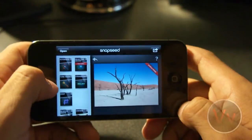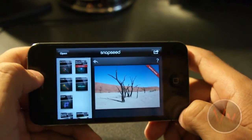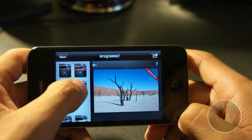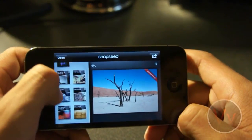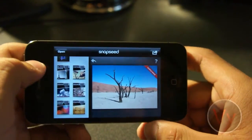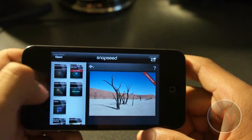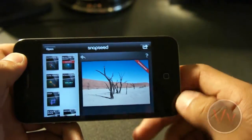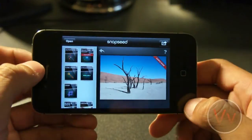We have Tune Image for editing saturation, contrast, white balance, and brightness, all in one place. We have straightening the image, cropping, black and white, vintage, drama, grunge, center focus, and frames we can add to our image. Honestly, if it just came with the tune image, straighten, and crop, it would be worth $5 in my opinion, just because of how awesome this application is. You have so much flexibility over each of these effects and settings.